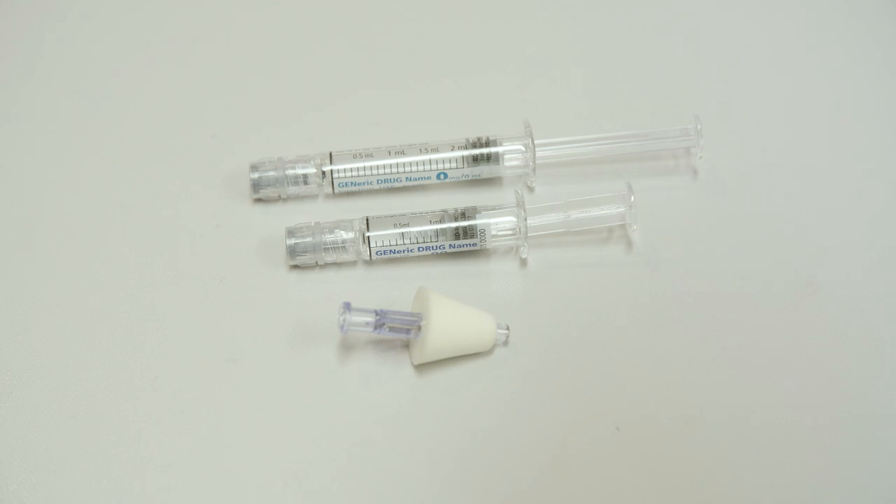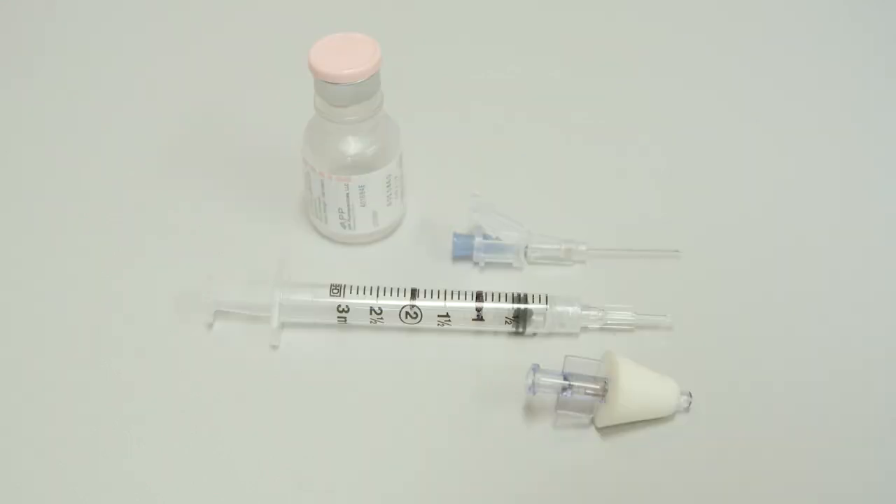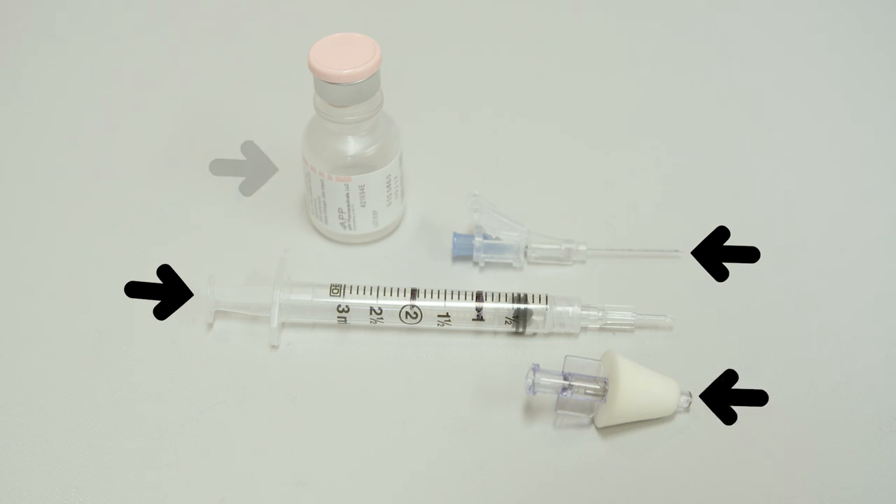Your kit should have either a pre-filled syringe and atomizer, or you may be given a vial kit with syringe, needle, or needleless vial adapter, an atomizer tip, and a bottle of medicine.